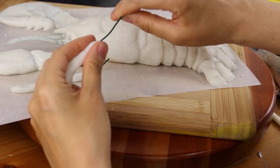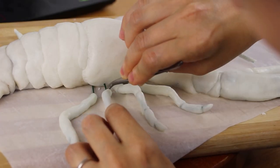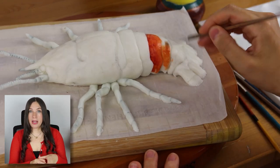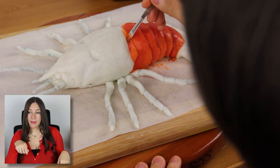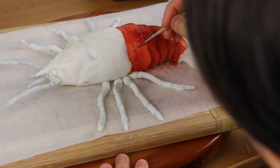I sculpted the claws out of tin foil and then covered them in modeling chocolate. They didn't need to be actual cake because, as you'll see in the next video, there was a ton of cake on this cake. To paint the lobster, I used powdered food colors mixed with a high-grade alcohol like vodka and just painted it right on. And what was so fun is that this lobster got to be super vibrant, super red with yellow and orange tones.